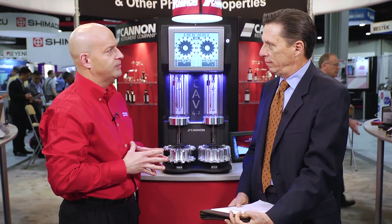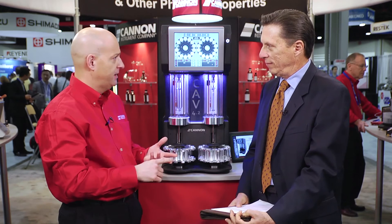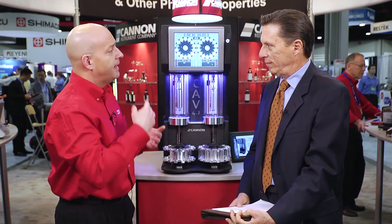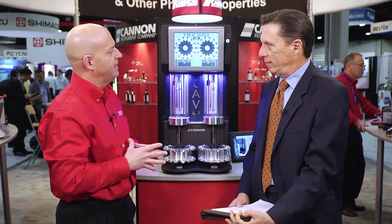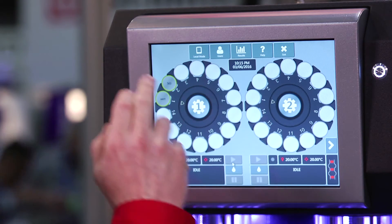Had we not had it set to a default test method, before entering the sample ID, the system would have asked what sample type — whether it would be a base oil, petroleum wax, an additive, or a formulated oil. After that, you would enter in the sample ID. Once you've entered your sample IDs, you simply hit the play button and the system begins the sample automation and testing.